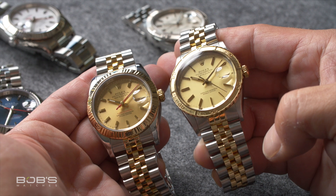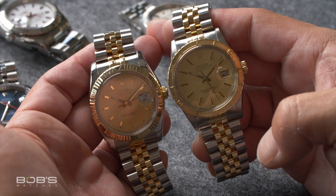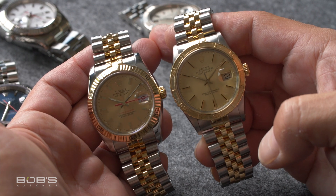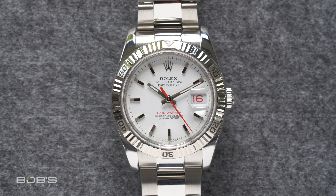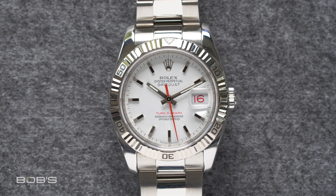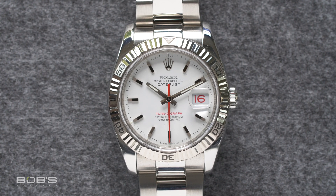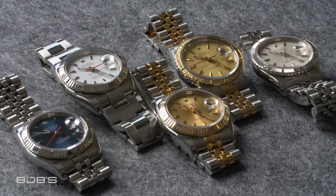Beyond that, the bezels on these Turnagraph watches also got a major overhaul with the arrival of this new generation. Rather than having a serrated coin-edge style with raised numerals for their 60-minute scales, these new Turnagraph watches featured fluted bezels that largely resembled their fixed bezel counterparts, just with engraved 5-minute markings finished in black. It was during this generation that a two-tone Everose model joined the lineup; however, by 2011, the Rolex Turnagraph had been discontinued entirely, and it still remains out of production to this day.